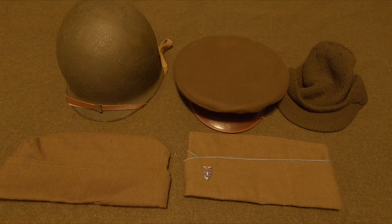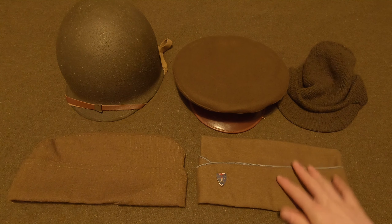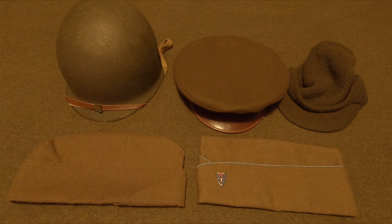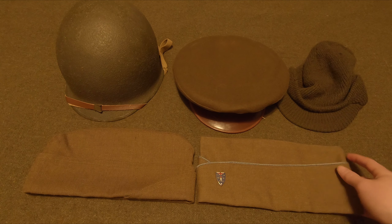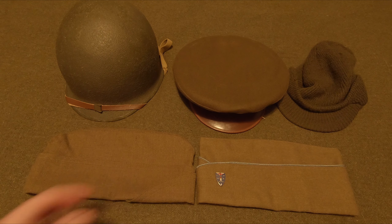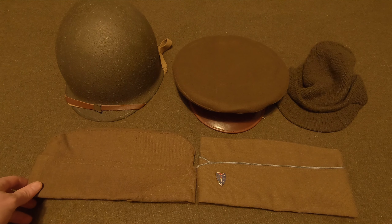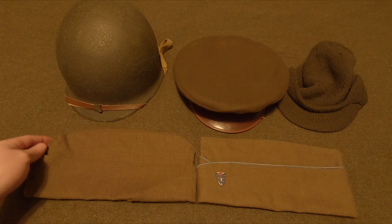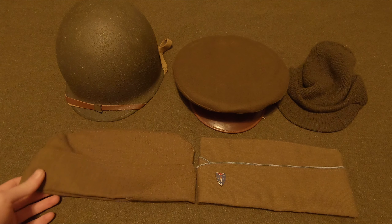Let's start off with the basic garrison cap. You can see we have two styles: the PX version and the standard issue. Standard issue means everybody was issued this kind of cap, and the PX version is what soldiers bought because they thought it looked better. The cap was later switched post-World War 2. You can see some differences — this one is more pointed on both ends and the other is more rounded.